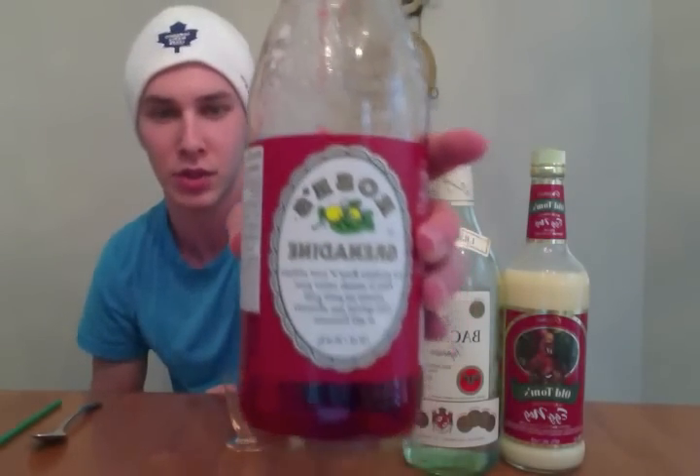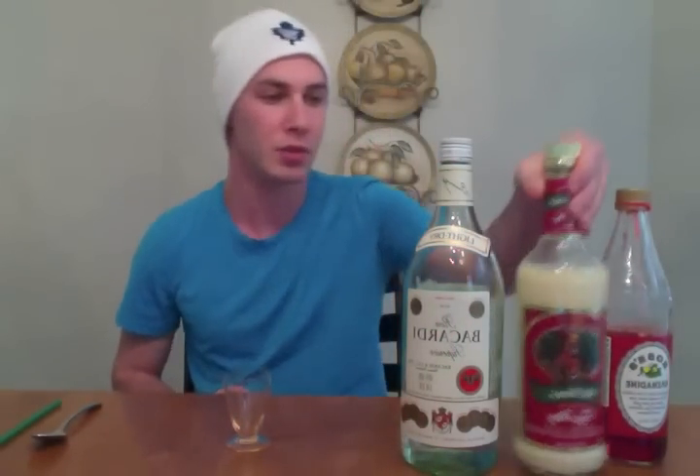Today we're going to make a flaming Christmas shot. In this flaming Christmas shot, we're going to need some Rose's grenadine, or any grenadine actually, which is just like a cherry syrup. We're going to be using Old Tom's Eggnog. And of course, with my name BacardiBoy151, we're going to be using some Bacardi.